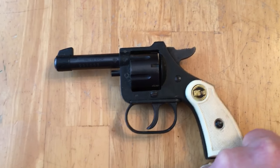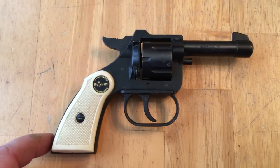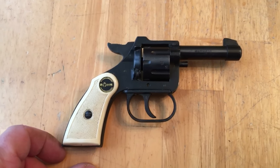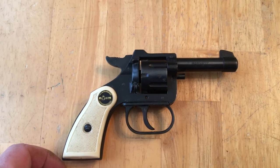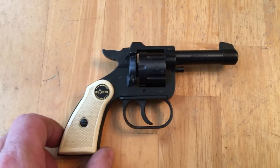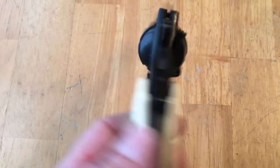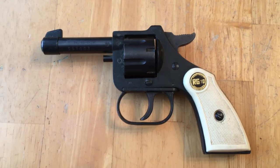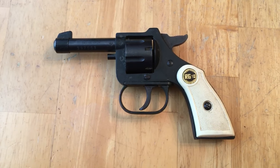He said he bought it new for maybe 25 bucks, and I think you see these on GunBroker for 40 or 50 dollars. Everything I've read about it said they're as dangerous to the user as the intended target, so we'll see. Just a quick look — I thought it was kind of funny. He wanted me to check it out and shoot it, and I will. Highly recommend the ROM RG10 — no, just kidding. But it is neat. Thanks for watching guys, I'll see you later.